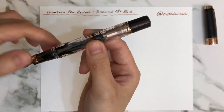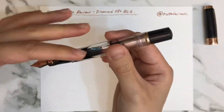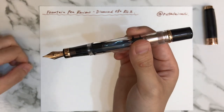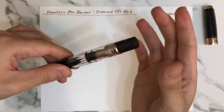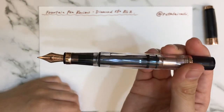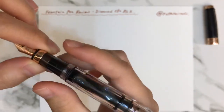It did not disappoint me. You just twist the cap and it's easy to fill ink very fast and conveniently — just dip into the ink, twist the cap, and the ink fills inside.